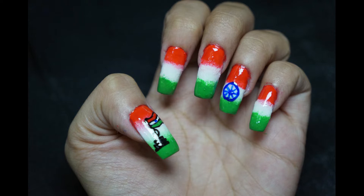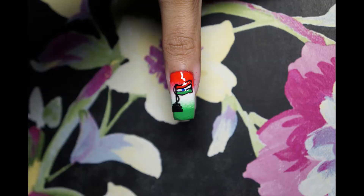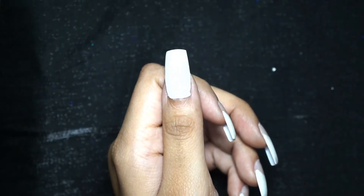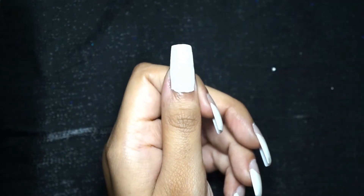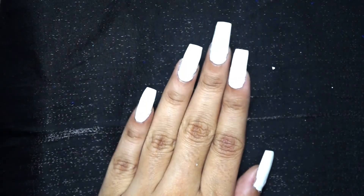Hi everyone, welcome back to my channel. I made this video especially for Independence Day, so keep watching. Apply white nail paint and let it dry for a few minutes, and then when it is completely dry, take a sponge.